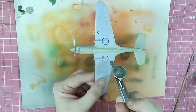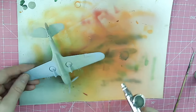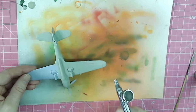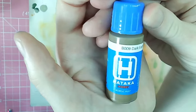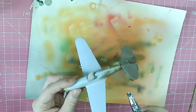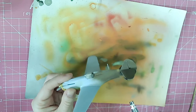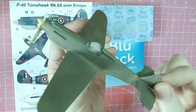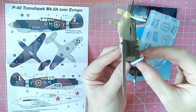Onto the painting then. The main colors are being airbrushed on first — we have Hataka RAF Sky thinned with a little bit of Hataka thinner, sprayed on the undersides. I did not prime this kit, and I will immediately tell myself off for that. On top we have Hataka dark earth, also thinned with Hataka thinner, sprayed on the top surfaces as a base for the green. I've carefully taped around the fuselage band because it has a sky band. I didn't pre-shade as such, but I deliberately reduced the flow to get a bit more texture.